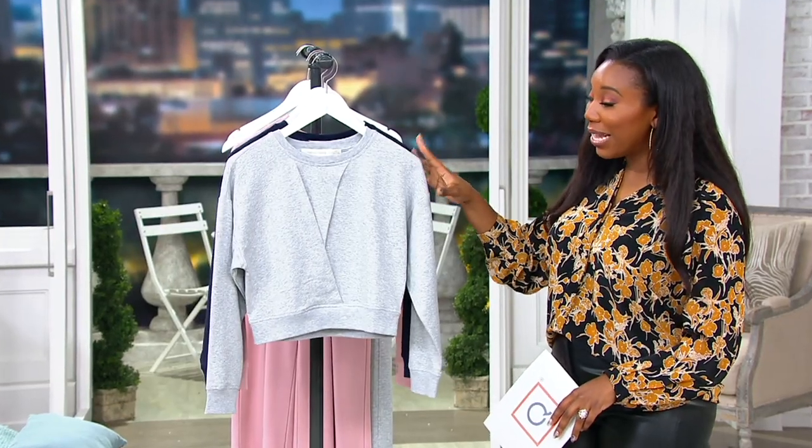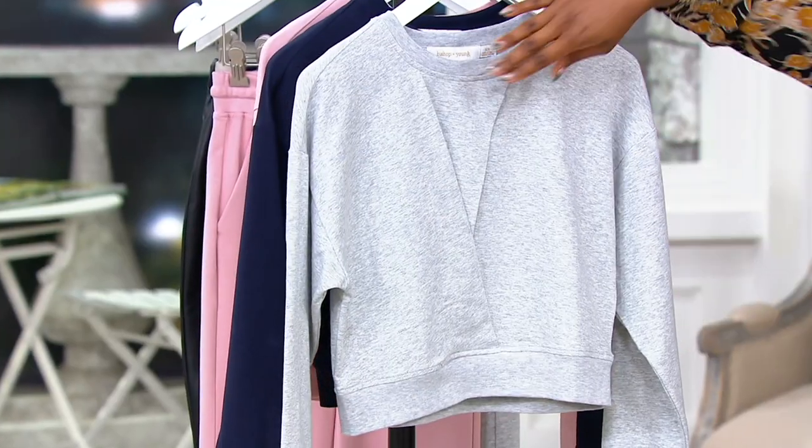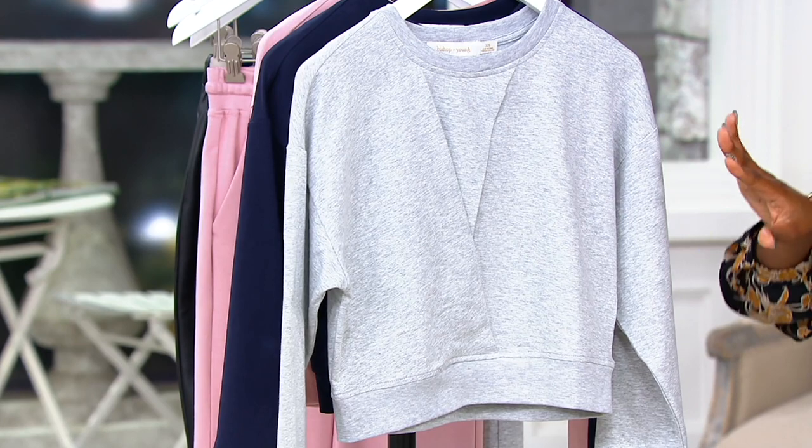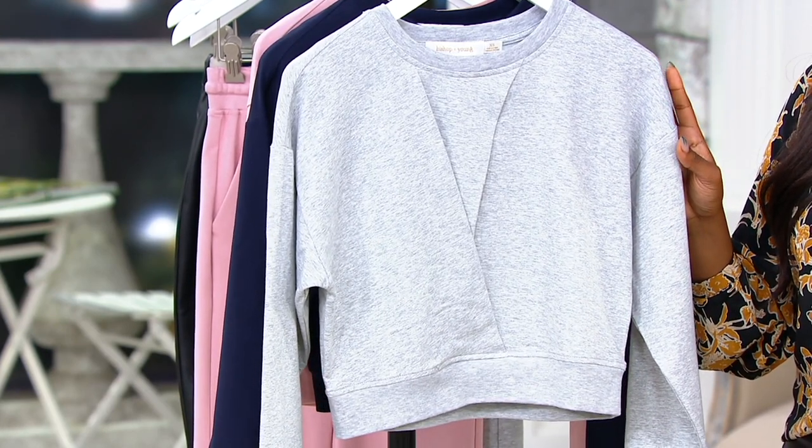That texture is done with the way this top is designed. Although it is more of a sweatshirt top, it's done in a way that makes it look more fashion — you've got the crisscross here. It's more of a crop length, but it's not too short; it's going to be 18 and a quarter to 22 and a half inches long depending on which size you get.